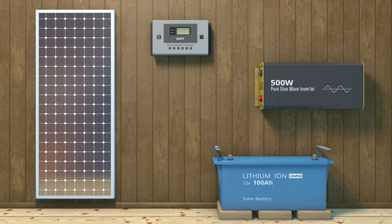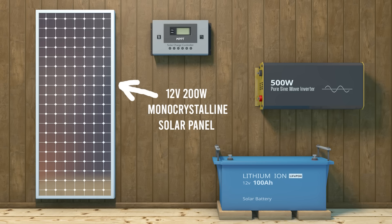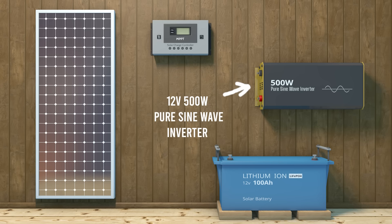Before you start planning your system setup, you need to know which system you want to install. The most common ones are 12 volts, 24 volts, and 48 volt systems. In this video, we shall use the 12 volt system. So we have a 12V 200W monocrystalline solar panel, a 12V 100 amp hour lithium-ion battery, a 12V 30A MPPT charge controller, and a 12V 500W pure sine wave inverter.